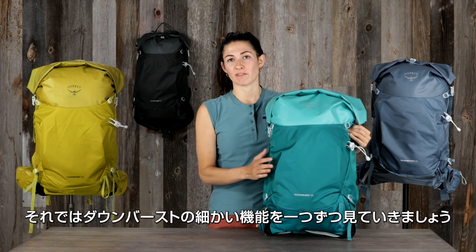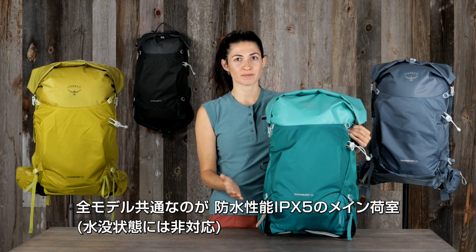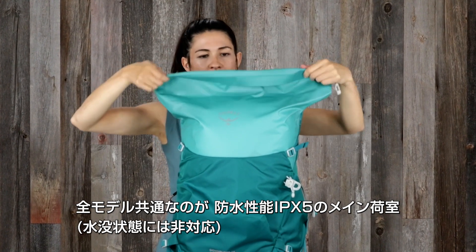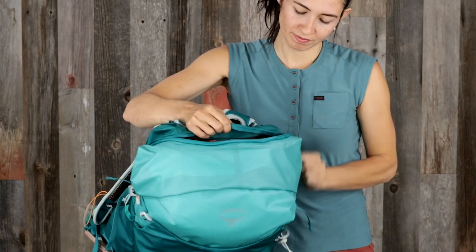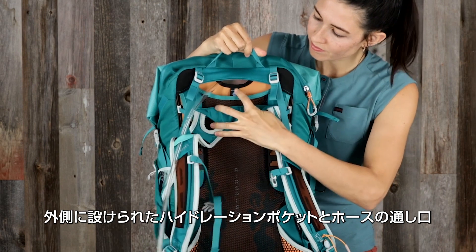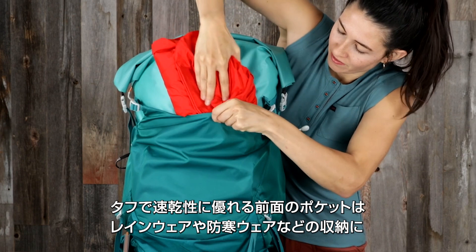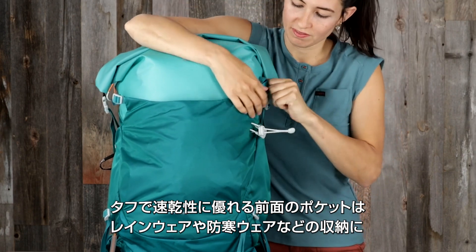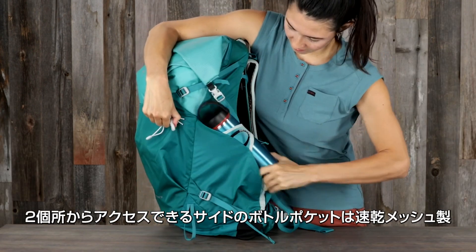Now let's dive deeper into the features that set the Downburst apart from all the other waterproof packs. All volumes have an IPX5 rated waterproof non-submersible main compartment with RF welded construction, PU laminated external zippers that provide extra weatherproofing, an external hydration reservoir sleeve with center port pass-through, dual upper and lower side compression straps, and a rugged quick-drying gusseted front compression pocket to manage overloads that provides easy access to extra layers. Dual access side bottle pockets to keep bottles secure and reachable, also made with quick-drying mesh.